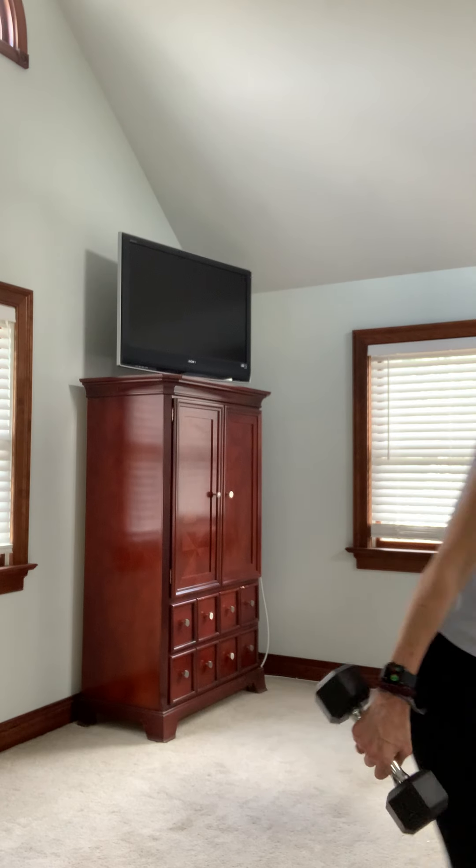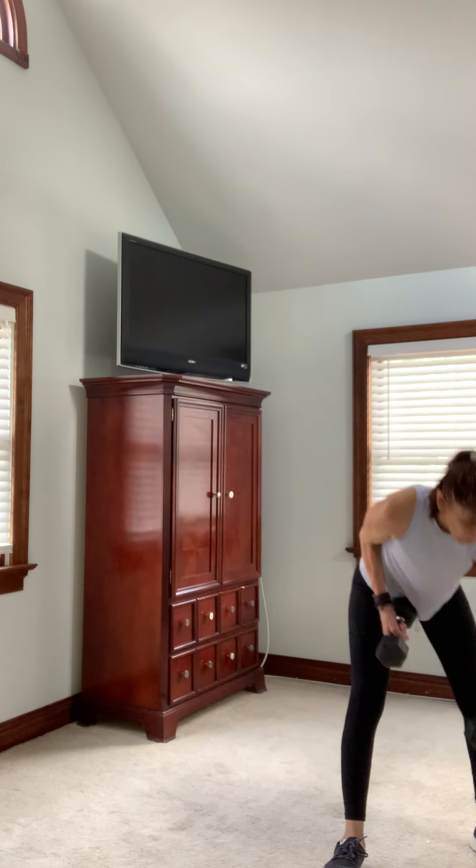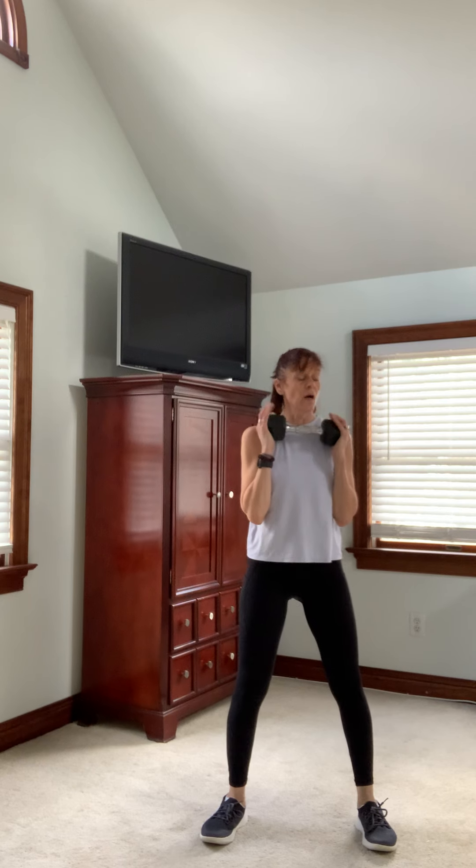So we're going to grab our dumbbells. Today I'm just going to use a set of 10s — I may grab a 12 for some of the moves. We're going to do eight exercises and repeat them, so you're going to get everything in about 45 seconds each. Here we go.